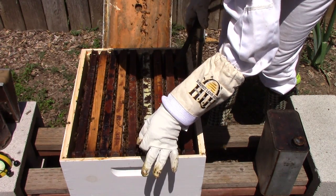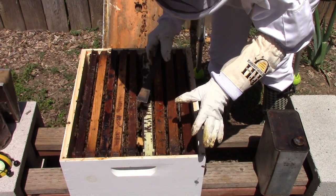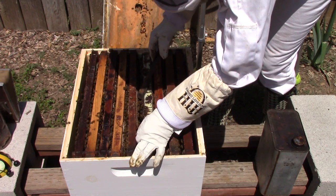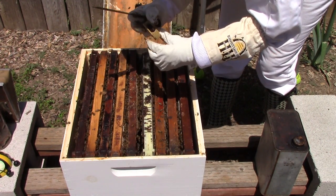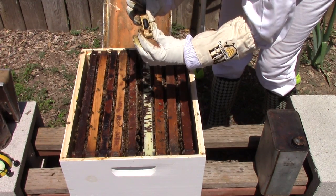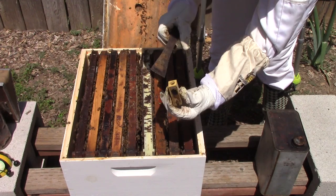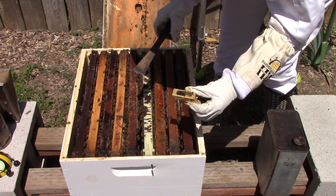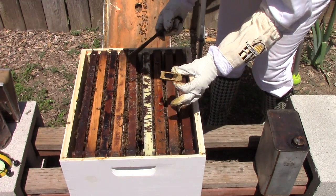I'm going to take the queen box out of here to make sure she's out of the box. If she's not out of the box, I'm going to put it back in really quick. There is my little queen box — she's not in there anymore. The end of it is open, so whatever was stuck in the end the bees ate out, and she is out of there.